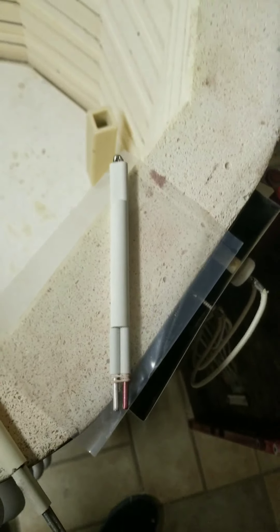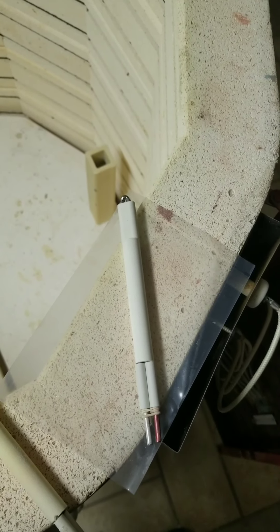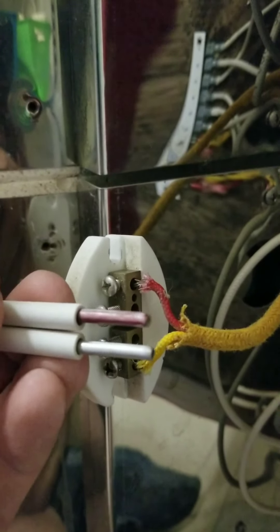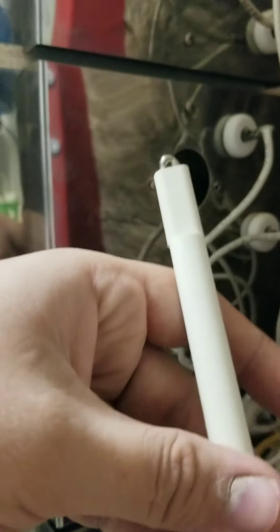So we're going to slide this in and tighten it all up and see how the next firing goes. The easiest way to go about this is just to remove these two bolts. And then you got this decoupled. And I'm going to slide this in just like that — red to red. And then we'll slide the whole unit back in.